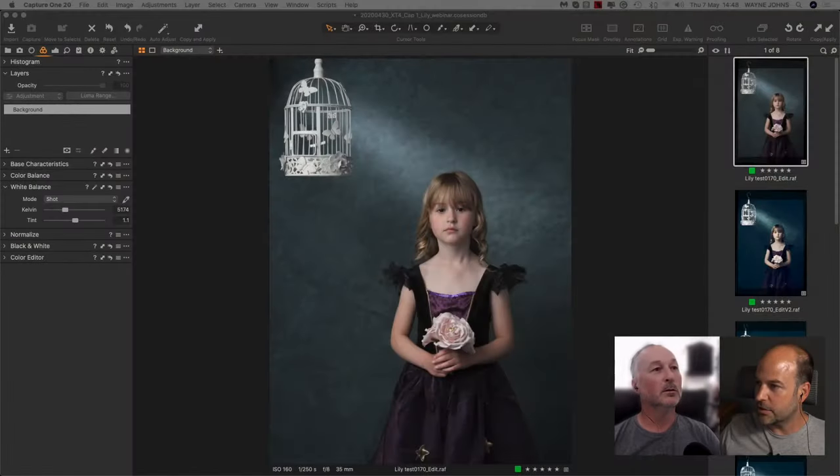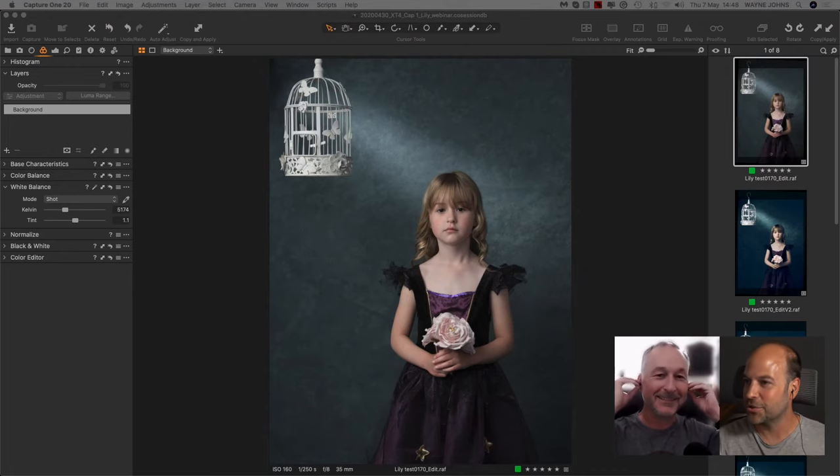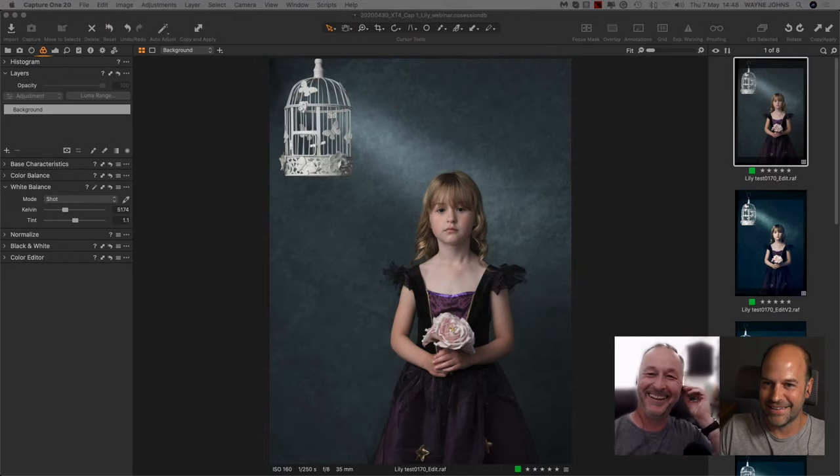Now it gets real — I'm switching over to Wayne's Capture One screen. Just to explain: I made Wayne run his screen at a slightly larger resolution so it's easier to follow on smaller screens or lower-quality streams, so Wayne has to sit back a bit to take it all in. The Capture One workspace is customizable and designed for a much bigger display, so Wayne will have to open and close panels more than he normally would.